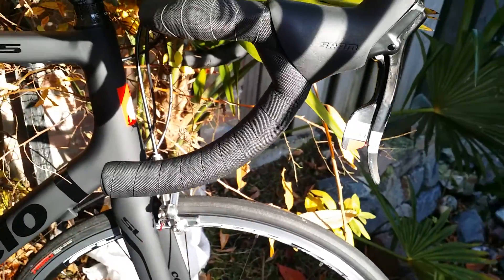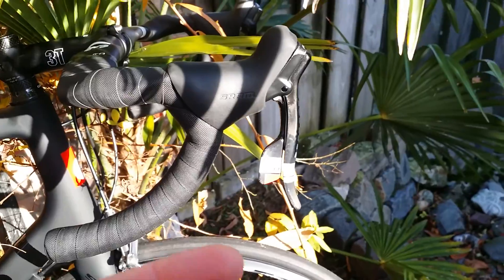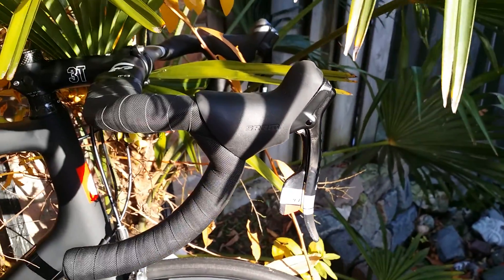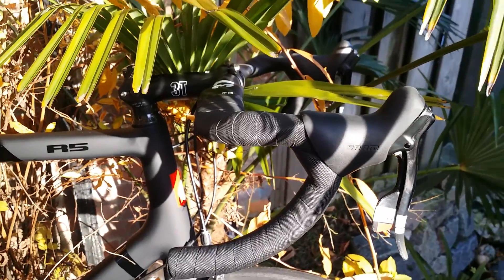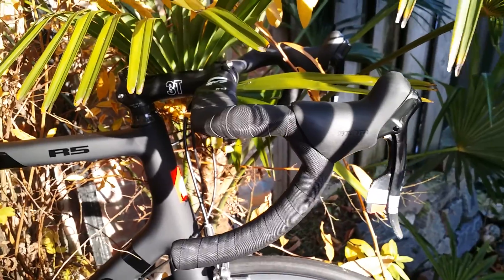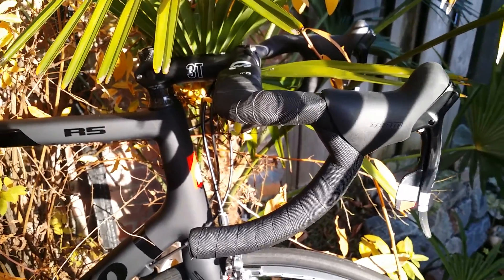In terms of price, the DI2 is more expensive, but that's not a real fair comparison between electrical DI2 and mechanical shifters. If you compare mechanical Dura-Ace and SRAM RED, in my opinion the Dura-Ace is a little bit better.